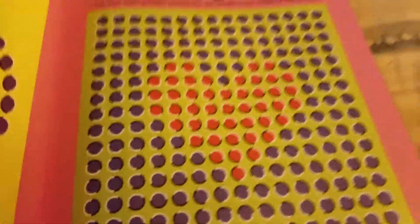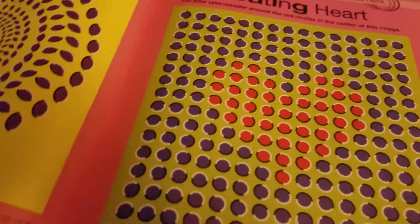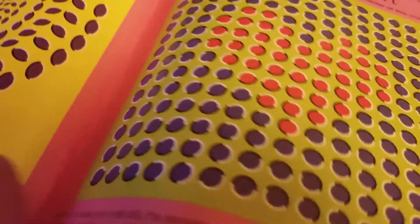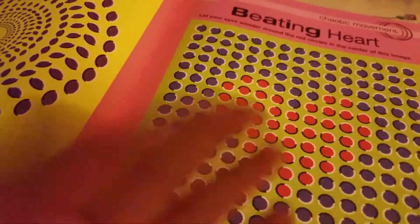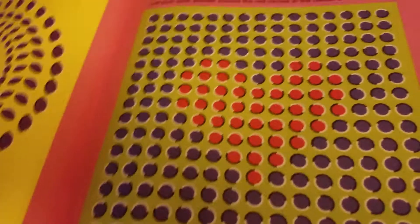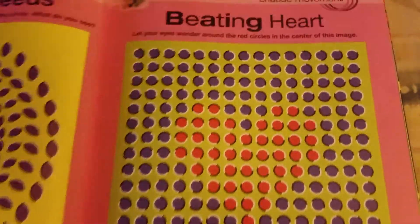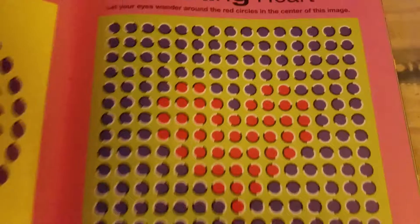Done! Alright, this one is honestly my favorite — this is a shout out to you guys. I honestly love you all, not in a weird way, but as great subscribers. I just want to say that. Anyway, this is how this one is supposed to work: let your eyes wander around those red circles in the center of this image.